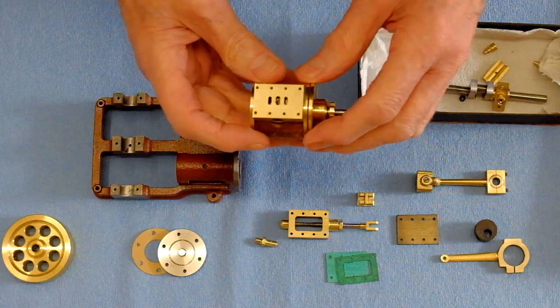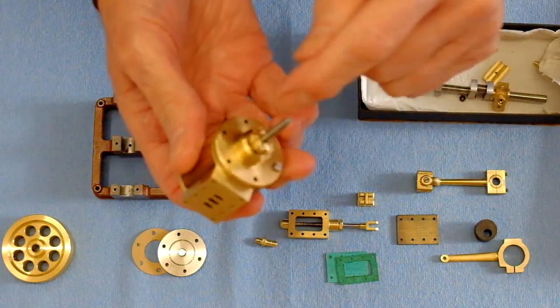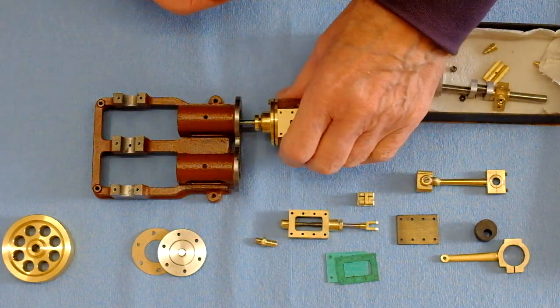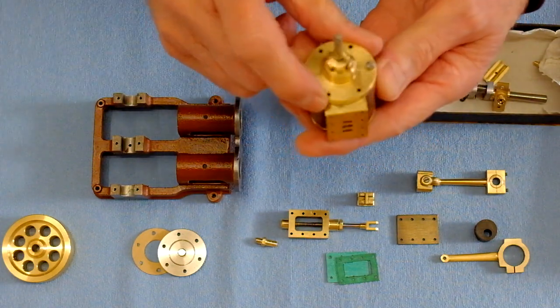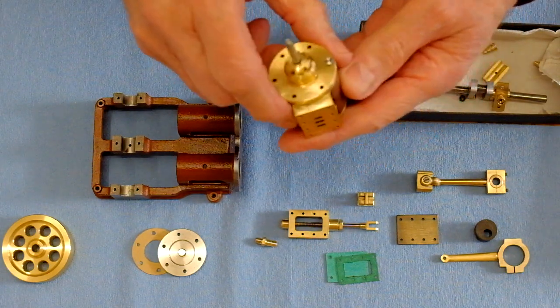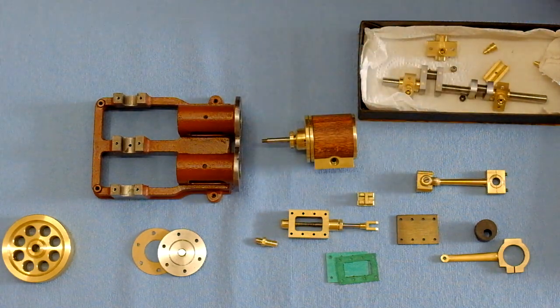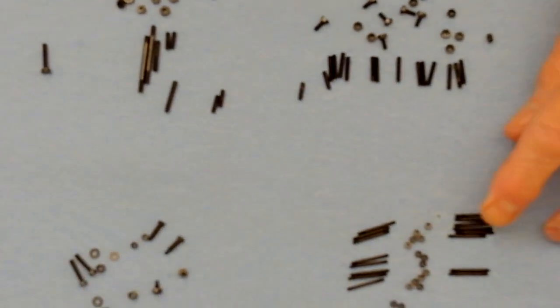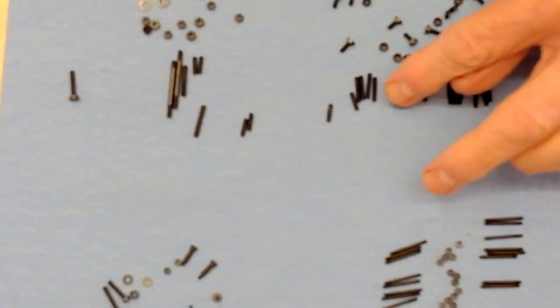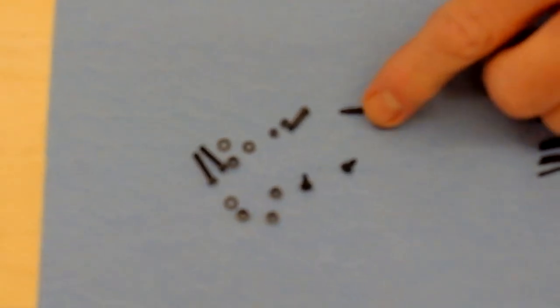The first thing to do will be to put the studs in here and in this end so that can connect to the body. I've identified cylinders one and two, so hopefully their mating parts will go with them. Here's all the screws — lots of studs to make there, and special screws with shoulders on, and more studs.